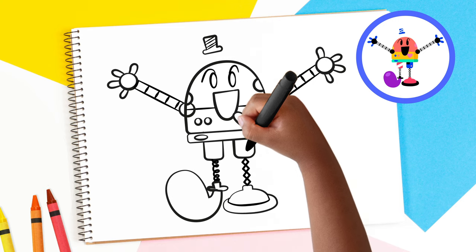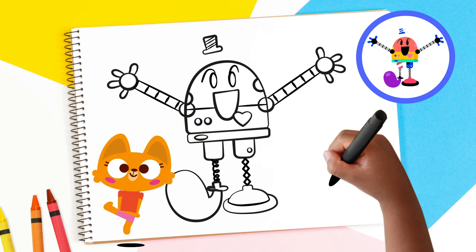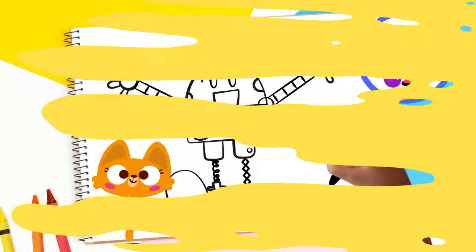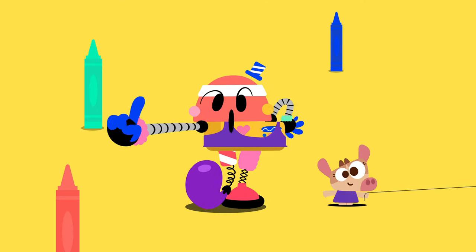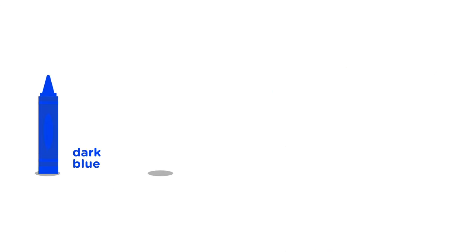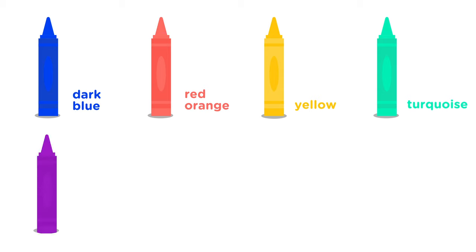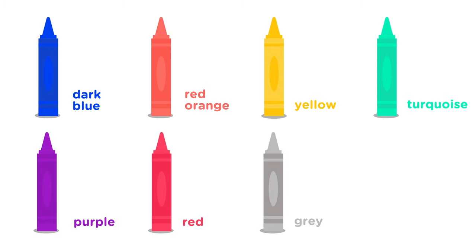Excellent! There's just one more button to draw on his leg. Well done! Get your crayons ready, lingo kids, because it's time to color. For the colors, we will use dark blue, red-orange, yellow, turquoise, purple, red, gray, and black.